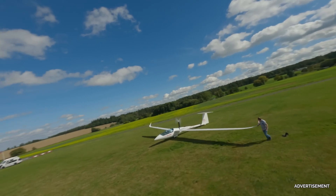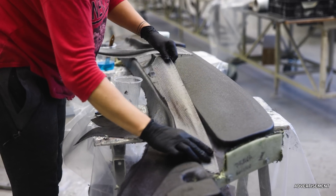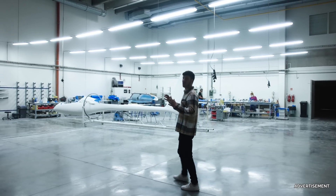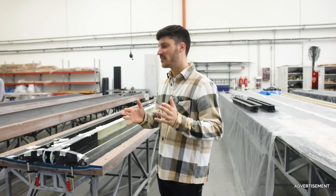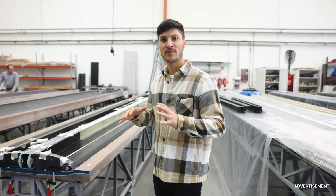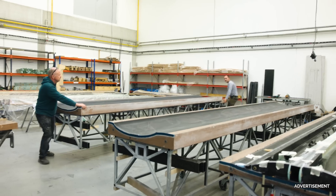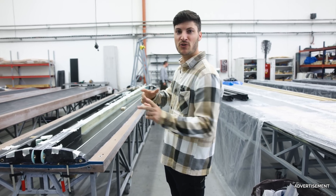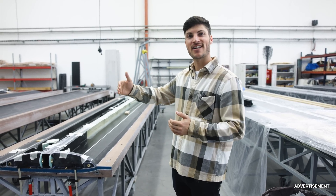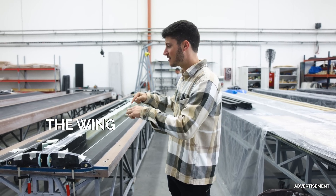Hey guys, today I am here in Czech Republic at the HPH Sailplane Factory. Together with CEO Jaroslav, we will have a walk around in the factory and see how a sailplane is manufactured from start to finish. Jaroslav gave us an amazing opportunity to film here during the day when they are working on all the different parts. The footage is not in the correct order as a sailplane is manufactured, so we jump directly into this part here.